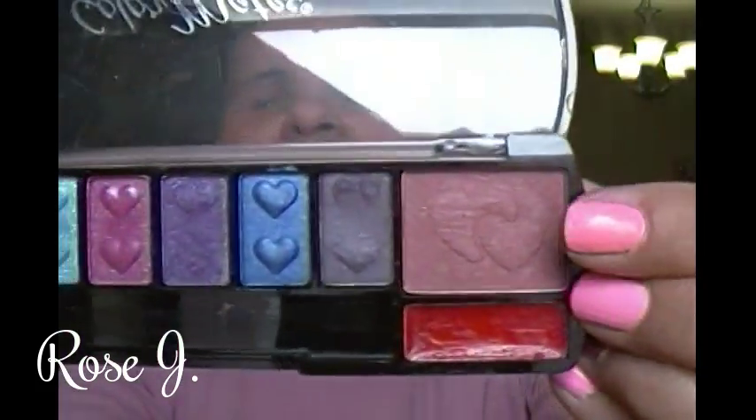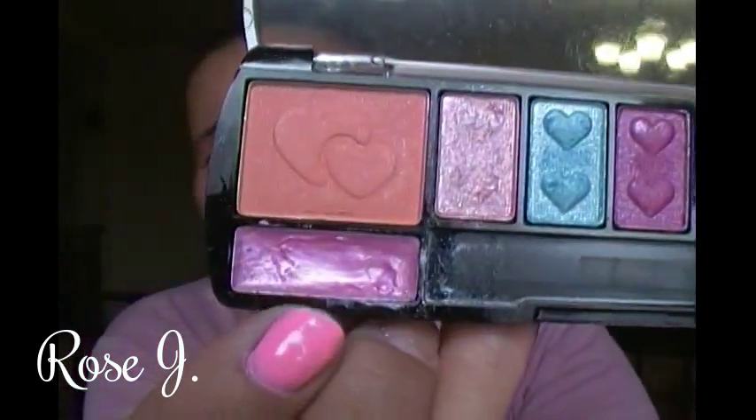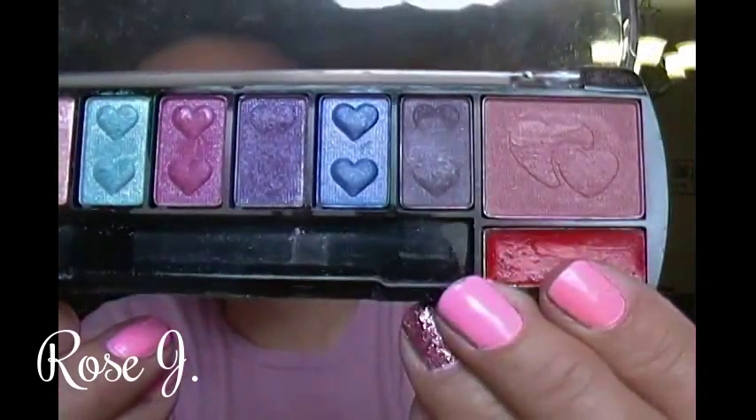There's a peachy toned one and a mauve. And underneath the blushes, I have lippies — pink and red.